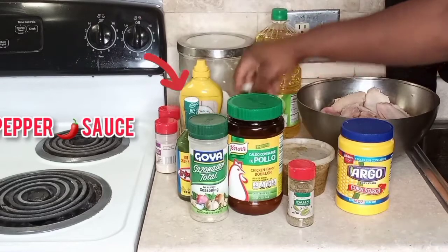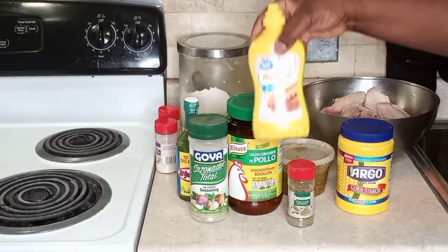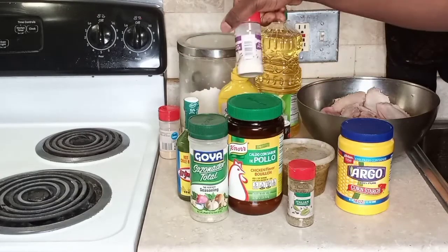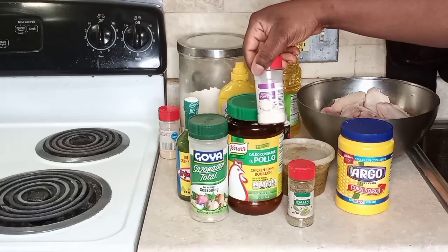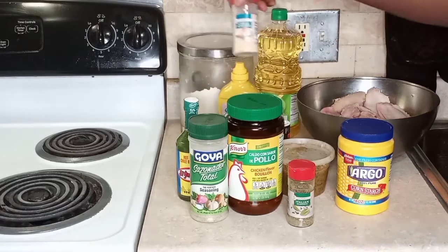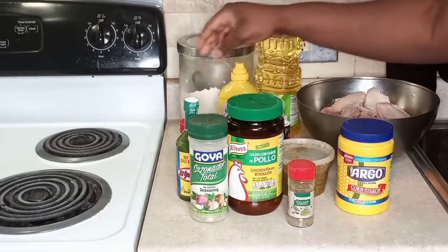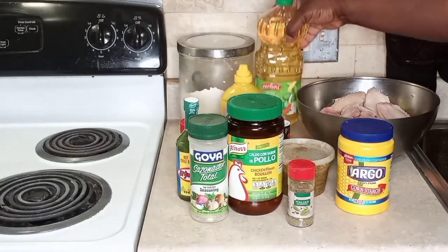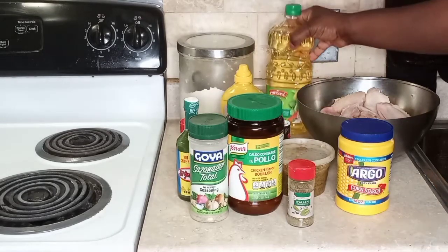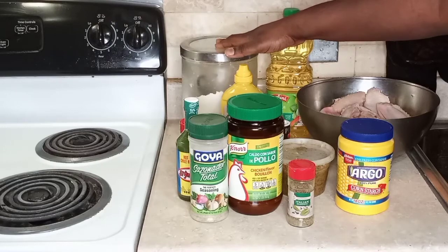We have some hot pepper sauce, black pepper, mustard — any mustard of your liking, French is just plain or regular mustard — some onion powder, and some good old garlic powder. We also have oil for frying; I've got canola oil right here. And we have some flour. So we are going to get started on this quick and easy recipe.